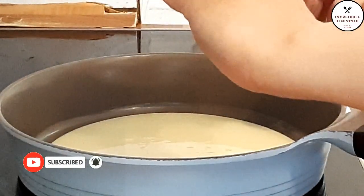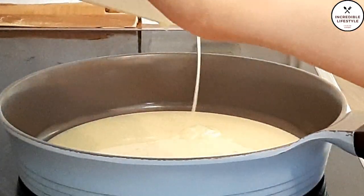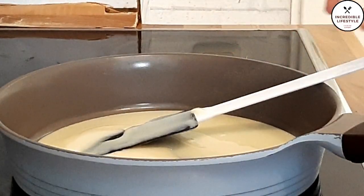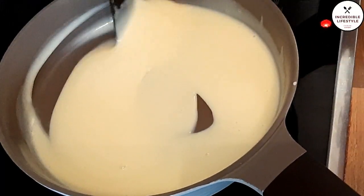A video on how to make condensed milk at home has been shared with you. You can also find the recipe link in the description box. Now, we have to heat it on a medium flame.